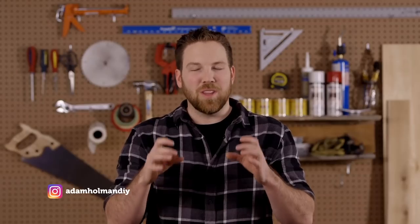Who doesn't love playing a good game on a rainy day at the cottage? Today I'm going to show you how to build a custom box with a tea light lid to hold a couple decks of cards.